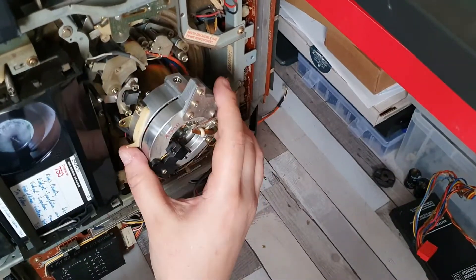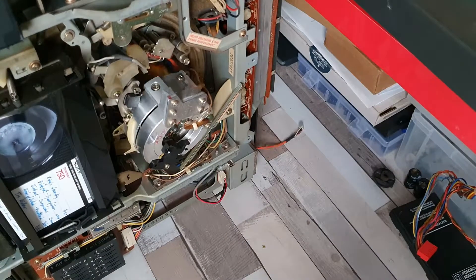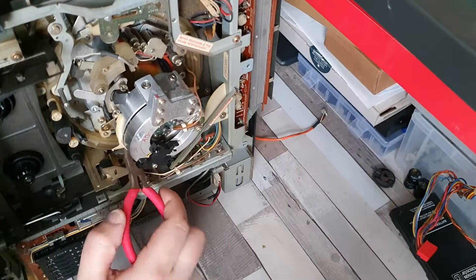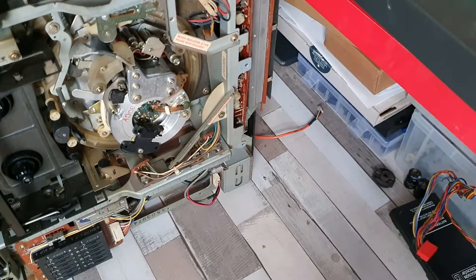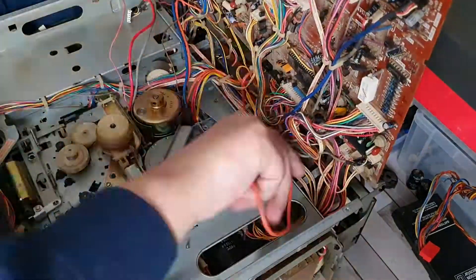I had to bring the head assembly through, drop that down and thread it in very carefully with the relevant cables. It was a bit of a pain to do, to be honest, and the other video that I've uploaded this evening gives all of the pain I went through to get that sorted out.